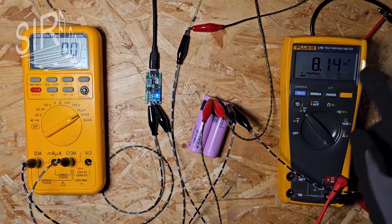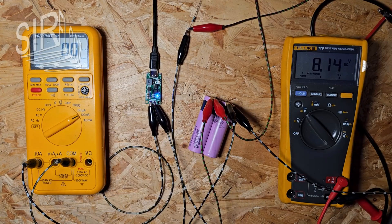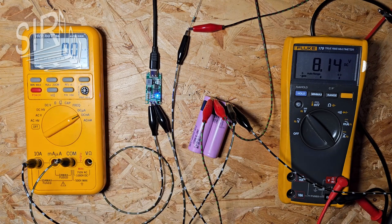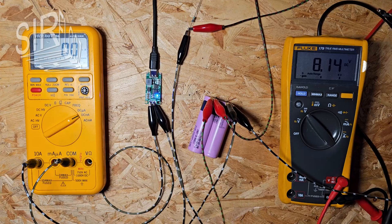The charging is already finished. The battery voltage is now 8.14 volts — that is fine. The lower the state of charge, the longer the cell life. Another good thing is that we don't see any reverse current here, so the charger is not discharging the battery in standby mode. That is a very important fact.